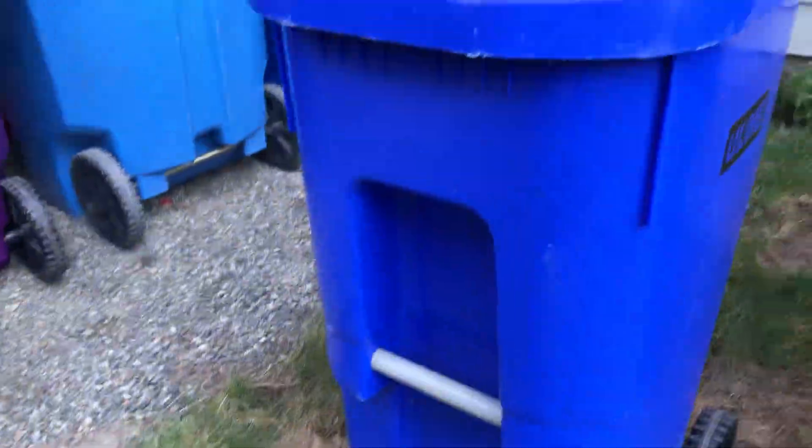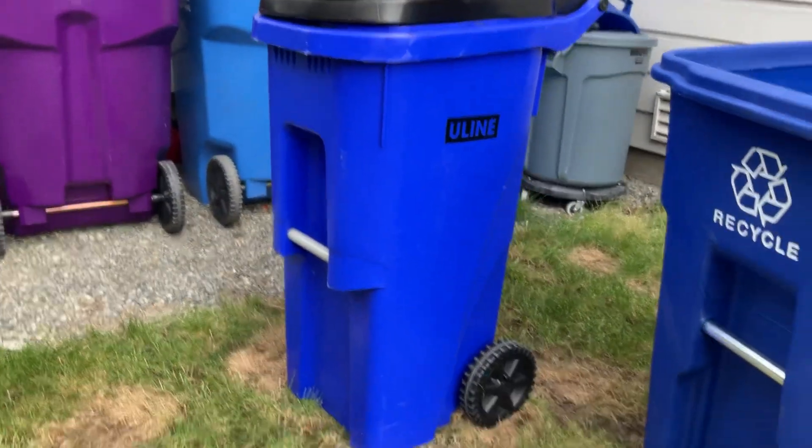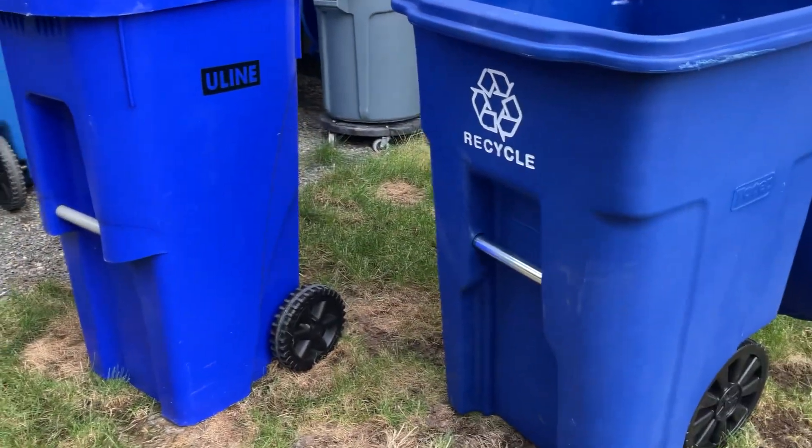So here's my U-Line, it's pretty cool. So this is the end of the video, so bye bye!